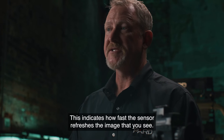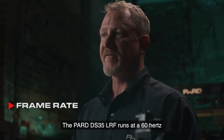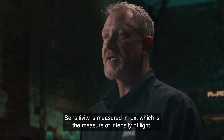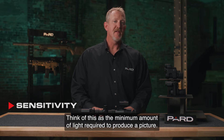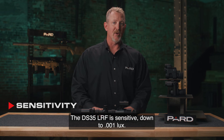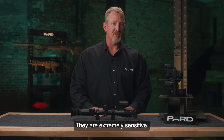Frame rate indicates how fast the sensor refreshes the image that you see. The PARD DS-35 LRF runs at 60 Hz, or 60 frames per second. Sensitivity is measured in LUX, which is the measure of intensity of light — think of this as the minimum amount of light required to produce a picture. The lower the LUX rating, the smaller the amount of light required to produce a usable image. The DS-35 LRF is sensitive down to 0.001 lux — they are extremely sensitive.